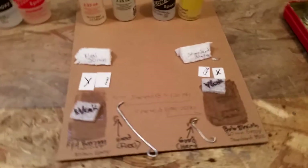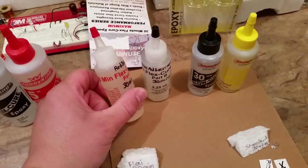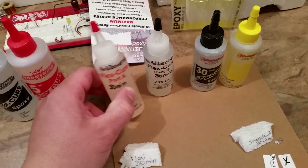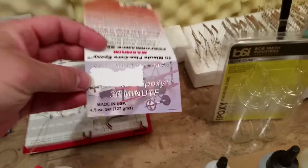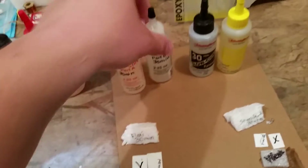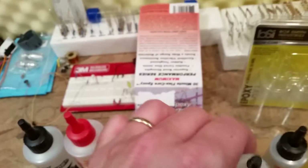Okay YouTube, we're here looking at a project where I'm trying to compare two different types of epoxy. These are about 30-minute epoxies. This one's called Flex Cure, which is made by a company called Red Baron Adhesives. A 4.5 ounce set costs $7.95 — I just took that off of the package.